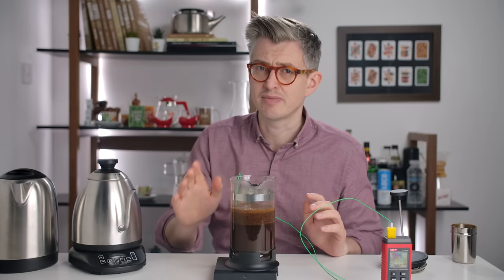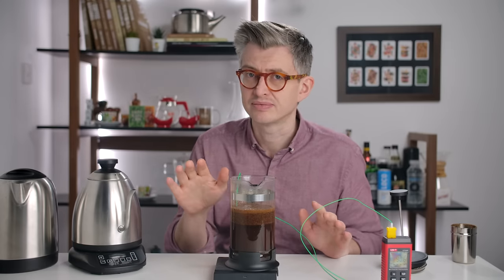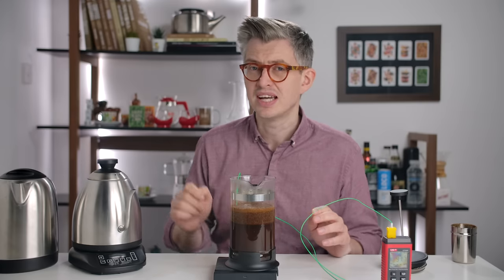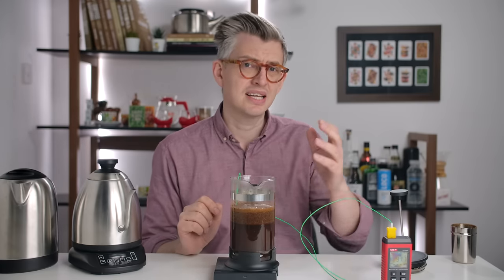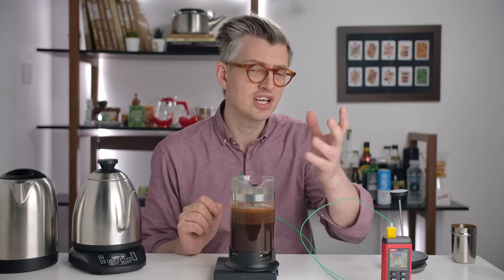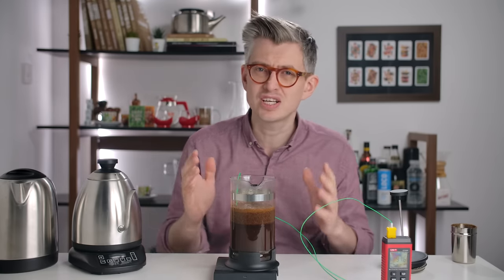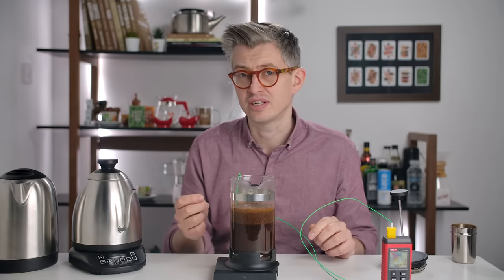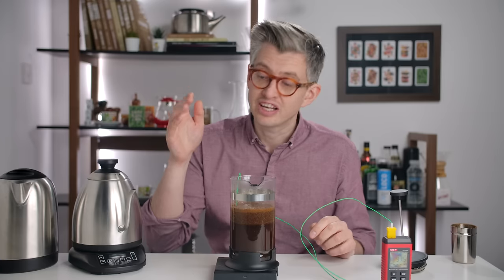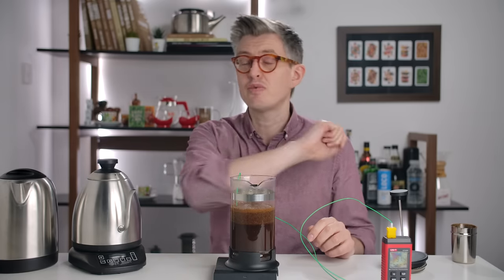I'll address cold brew in a future video. I'd be interested in all your thoughts on this — is this a surprise? Were you expecting a different result? Has this made sense of something that seemed confusing before? What did I miss, and what would you like to see me explore further? Leave me a comment down below. Thank you so much for watching, and I hope you have a great day.